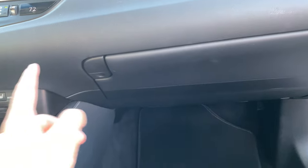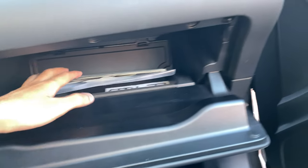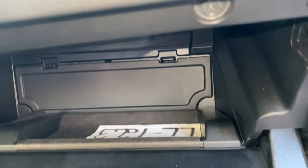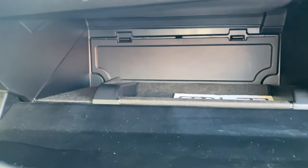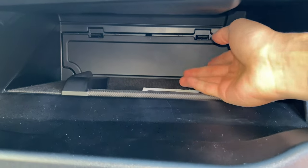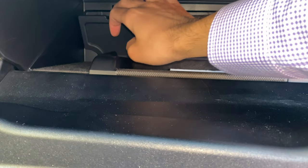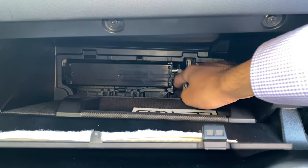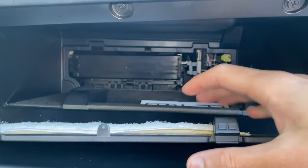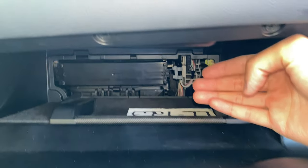Now the next thing you're going to want to do is open up your glove box and remove everything that you have in here. This is a loaner car so we just have the window sticker and whatnot. Then you should see something like this — this is the access door to your cabin air filter. What you want to do is open up both sides of this little plastic cover and pop it off. People in my other videos have had problems with them falling inside, so please be careful. Pull them out like that, and now you should see the direct cover for your cabin air filter.